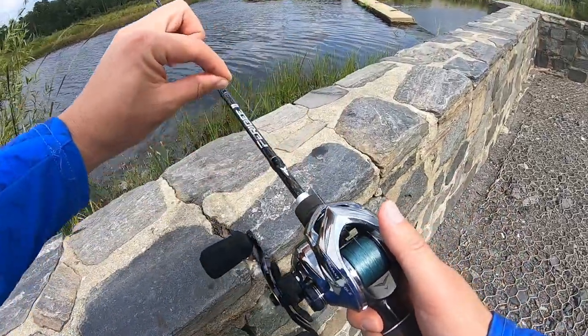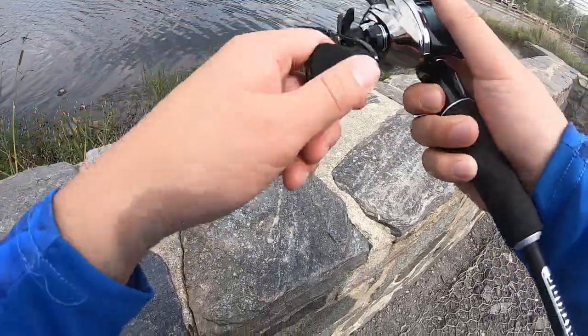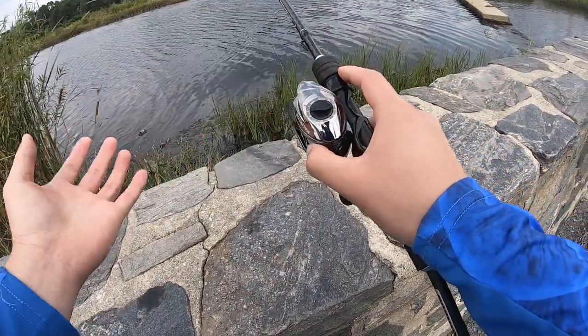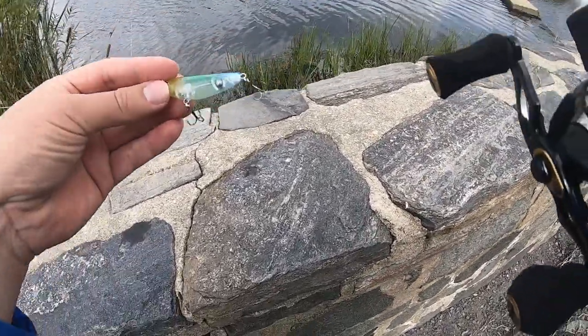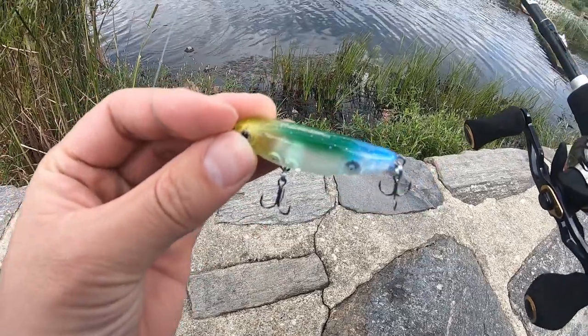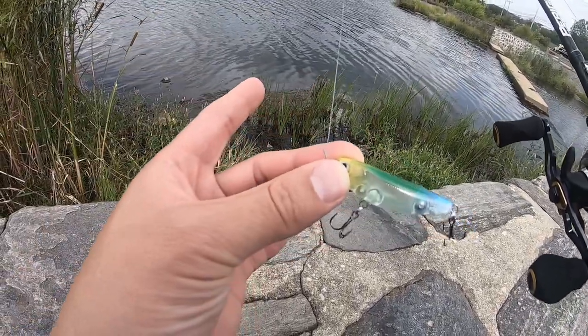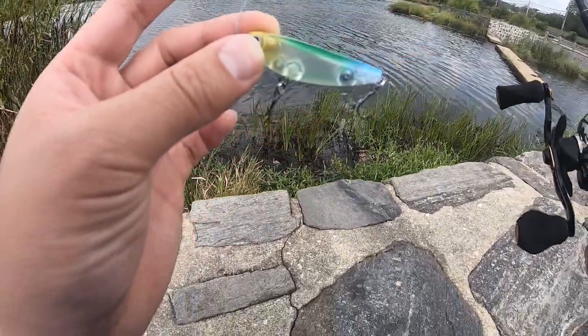The line I have here is Cabela's 10 pound braided line. Please don't knock me for using Cabela's line — sometimes when you get a discount, you gotta do it. And we're gonna set up this whole thing for casting a 5 gram stick bait from Surinoya. I never cast this one yet — it's a 5 gram one. The other one I did before was like 3-something. This could be fun.